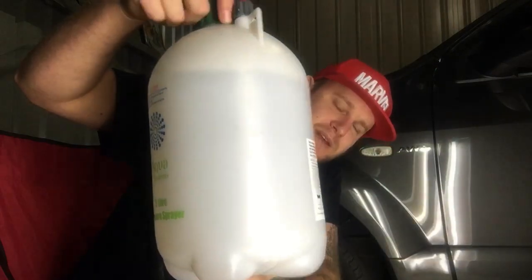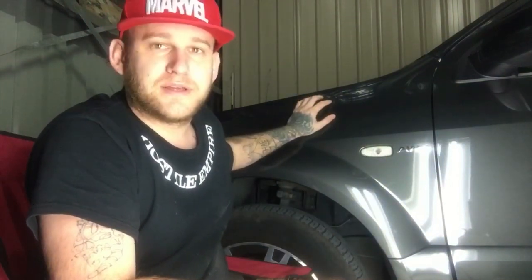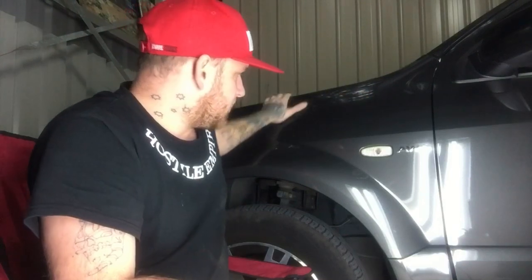All you're really going to need other than that is just one of these and pretty much a bucket of water. You're going to have to try and keep it wet — you don't want to burn through the clear coat. I've already prepped this. As always, you want to try and keep your stuff as clean as you can. I am going to do a quick detail over it, just give it one last wipe down, and then we're going to start the sanding process.